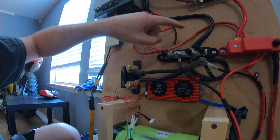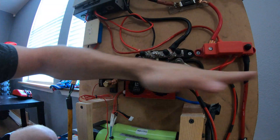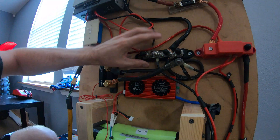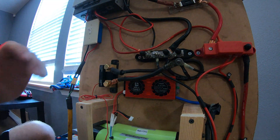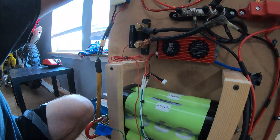I ordered some more bus bars because I really like them. My plan is to have a battery-side bus bar and a load-side bus bar with wires running between the two, because right now they're getting pretty cluttered. I'll go ahead and get the cables cut to length and show you guys what they look like.